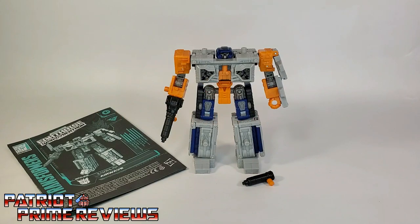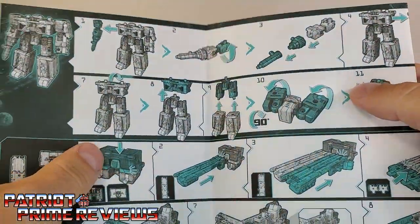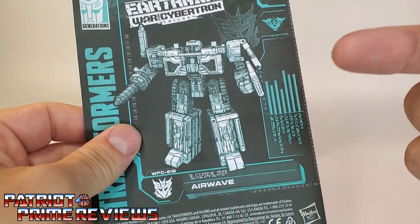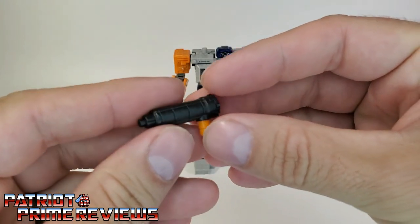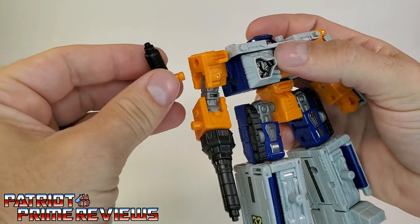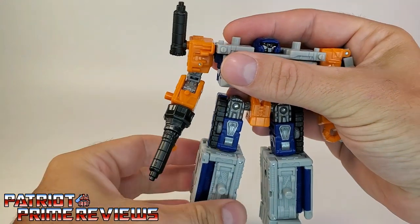Once you get Airwave all open and out of the packaging, you'll see he does come with a sheet of instructions. As usual, these are very well illustrated and very easy to follow, which is fortunate because I had to use the instructions a couple of times with Airwave. He also gets this little piece right here, which is packaged separately. This can be either used as a handheld weapon or attaches to his shoulder right here. You actually get two of these — the other one is the tip of this weapon right here on Airwave.